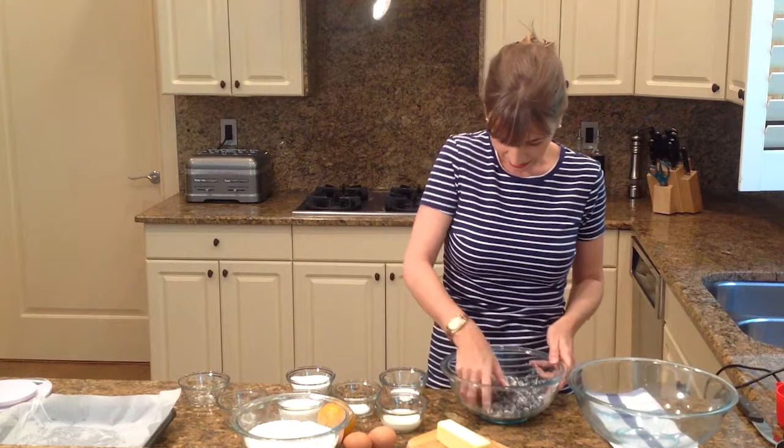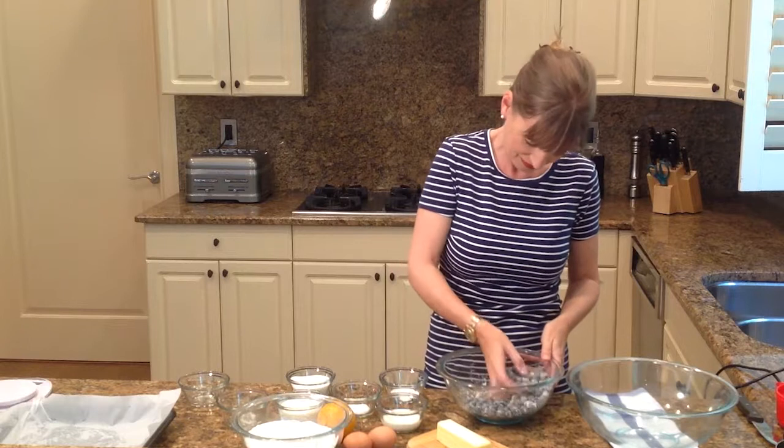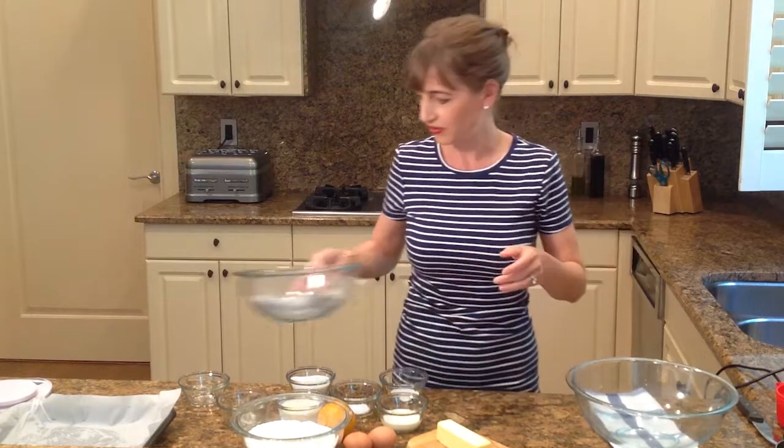So I'm going to just stir this up here. And now I'm going to show you the rest of the ingredients.